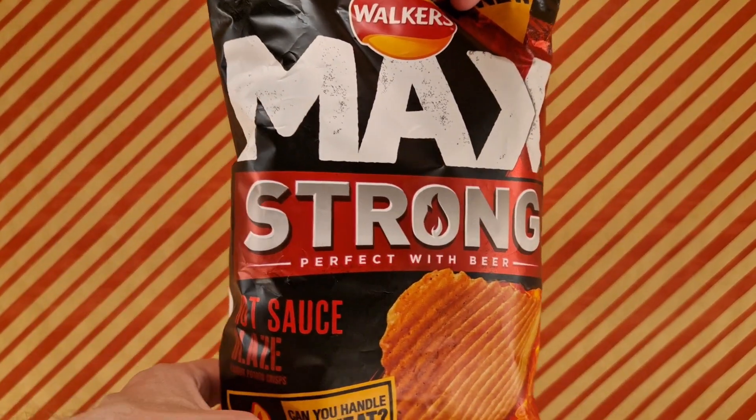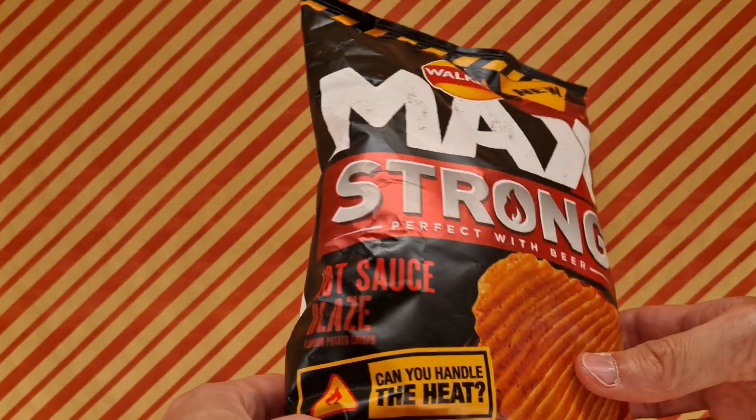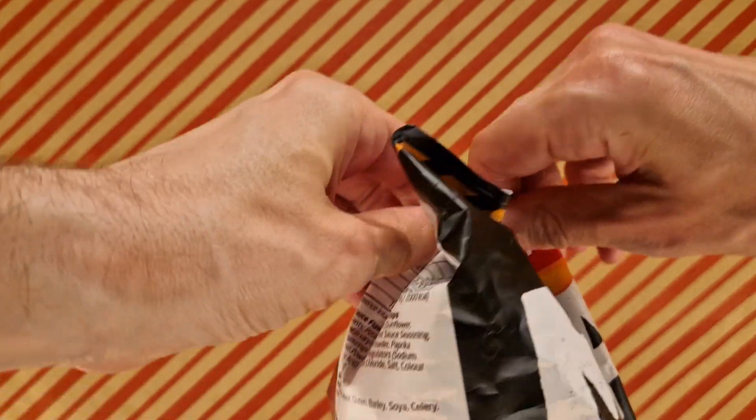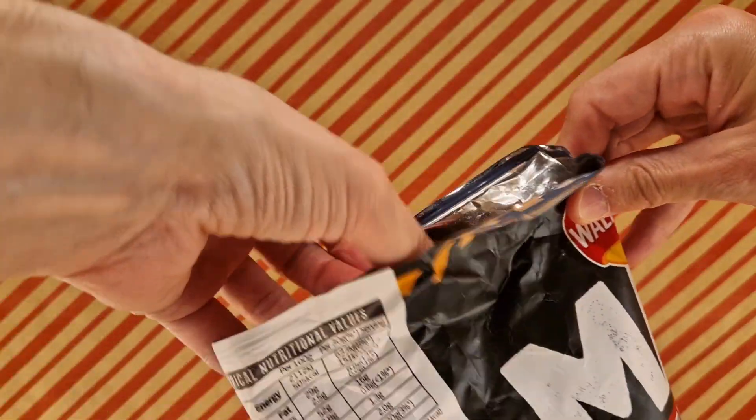Today we're reviewing Walker's Max Strong Hot Sauce Blaze. Need to put them down because I need to roll up my sleeves. Let's crack them open and see what they're like from the inside.